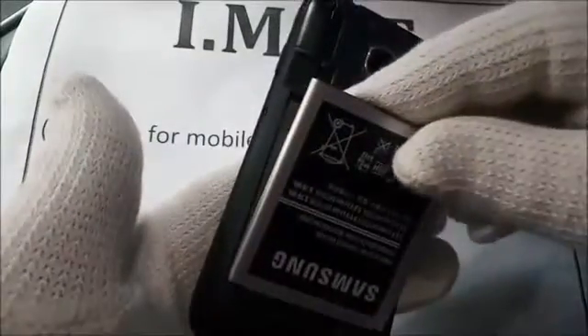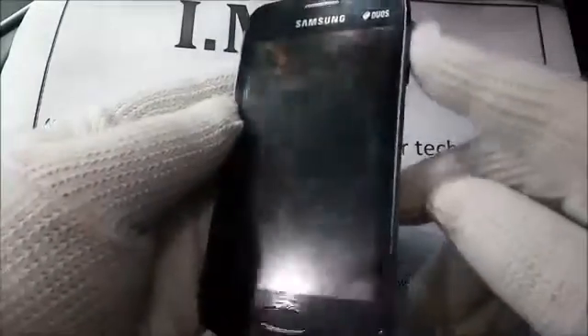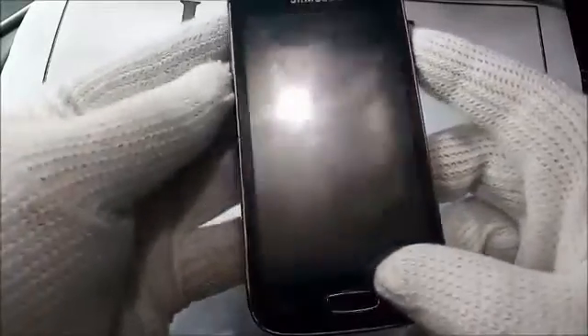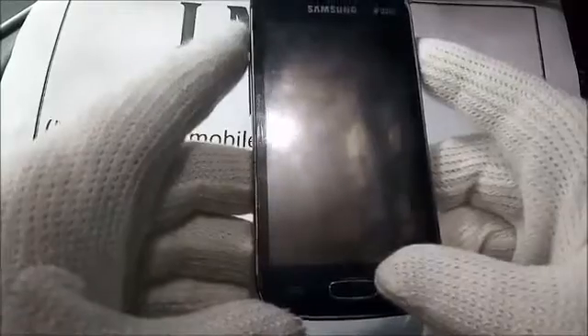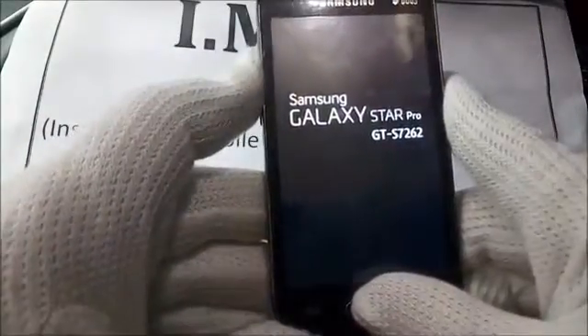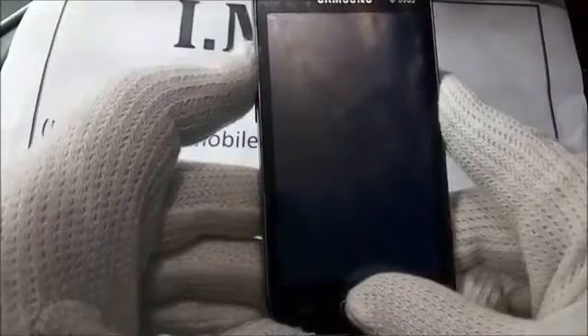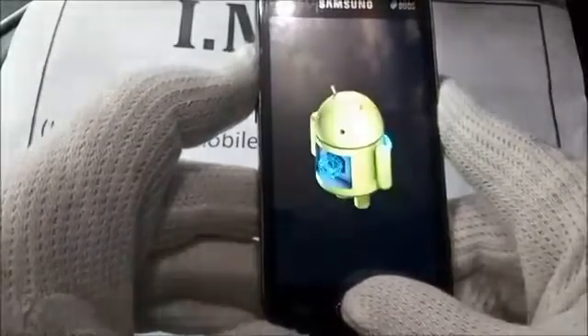First, remove and reinsert the battery. Listen carefully to all these instructions because it is not simple. Press the power key shortly, then press volume up, then press home. When it appears, leave only the power key — release volume up and home key. After a few seconds you will see the Android logo working.